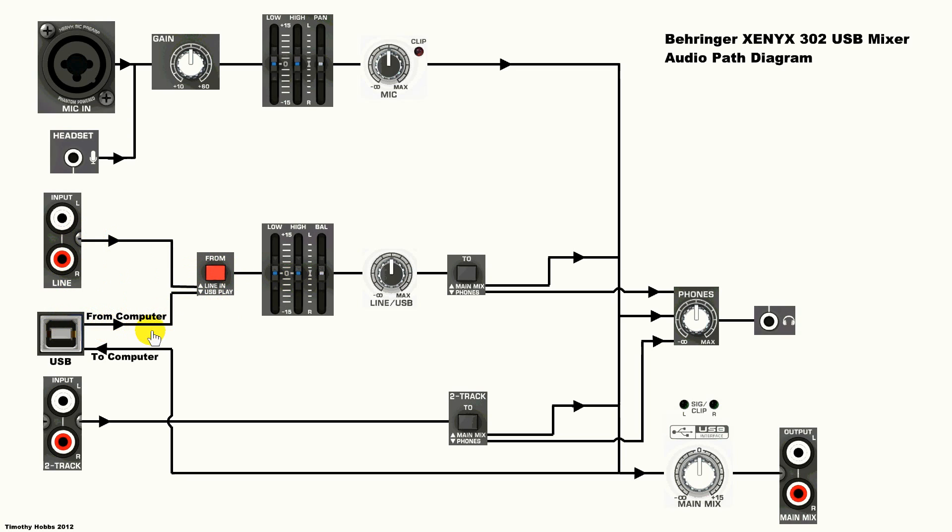This is from the audio codec chip in the mixer. Then it goes through your equalizer and balance, then through this volume control knob, and then to this switch, which either routes the sound straight to the main mix and therefore through the headphones, or just to the headphones without going to the main mix, which can be useful.